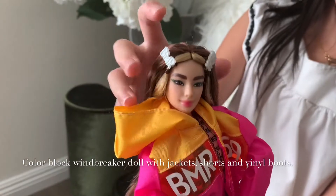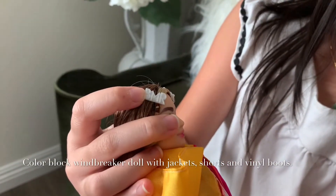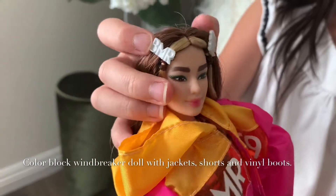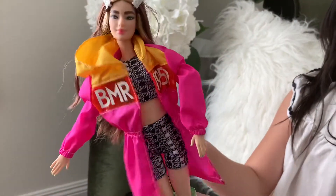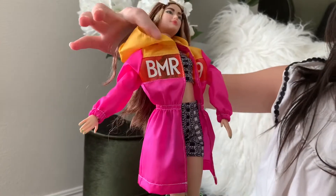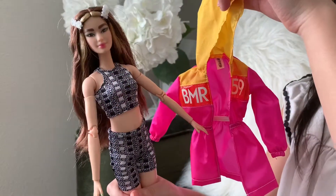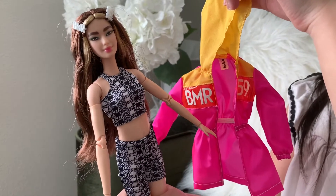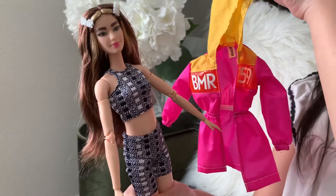She has two hair clips — one of them is BMR and the other one is 1959. The jacket is pink and nylon, and you can hear the sound. She has a yellow hoodie and a bit of plastic here. This is what she looks like with her jacket off. She is wearing bicycle shorts and a mini tank top.